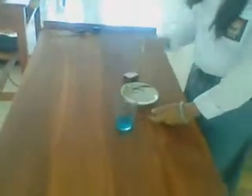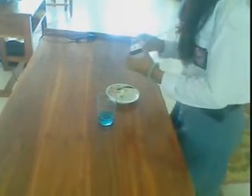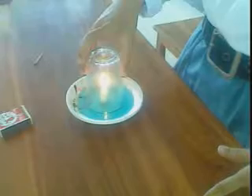All right, first, plant the candle. After that, pour the water into the saucer. Then, close the candle with the glass — like this. And take a look at what happened.